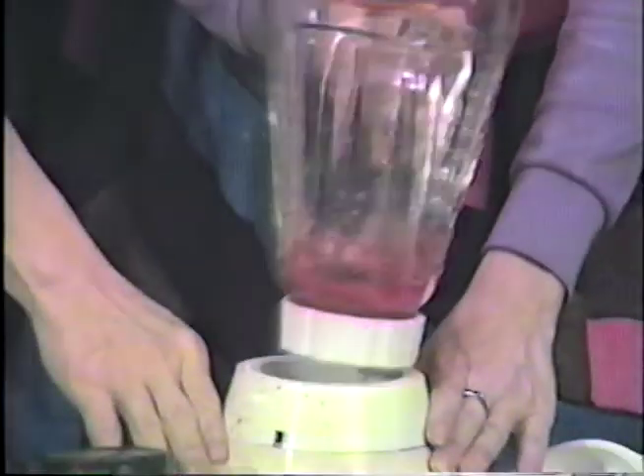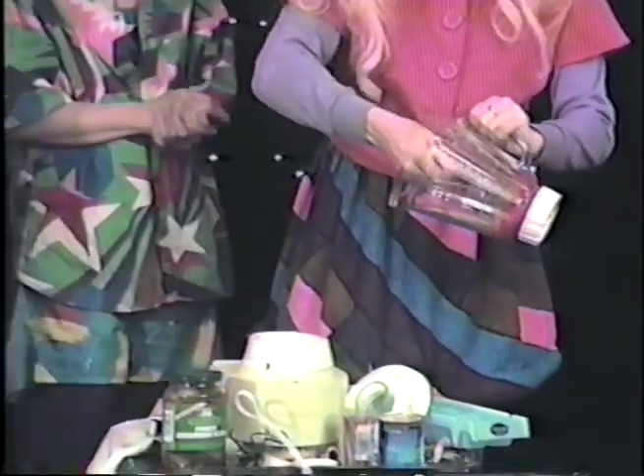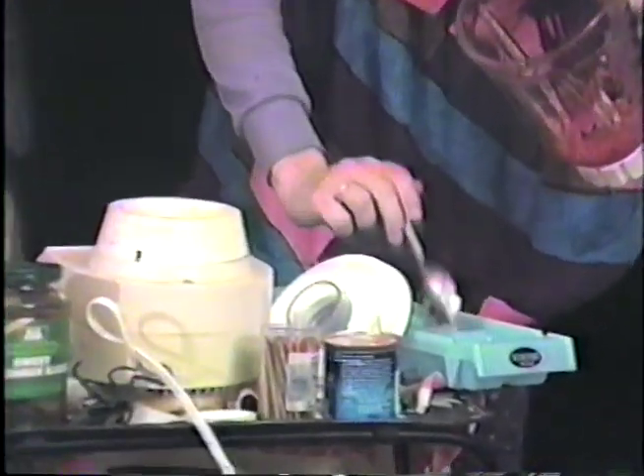Turn on the blender. Now isn't that great? And now Candy's got it all mixed up, and she's going to show y'all what you do next. You spoon it out into your ice cube tray, and then what happens is it sets when you put it in the refrigerator. Mmm, look at that!